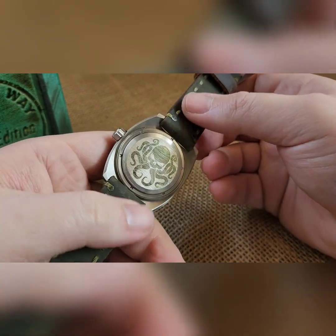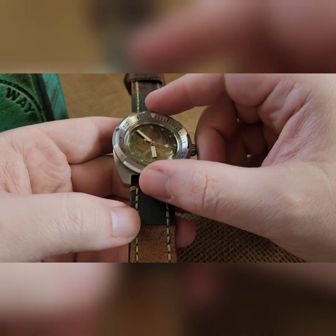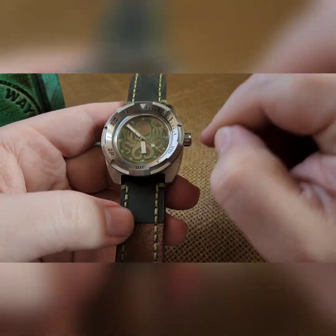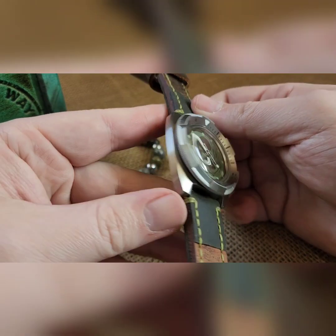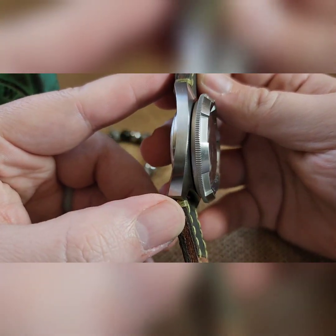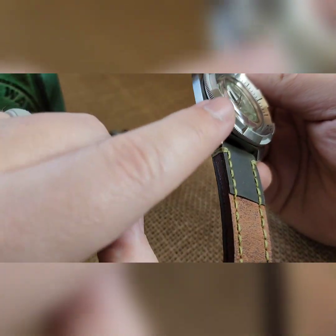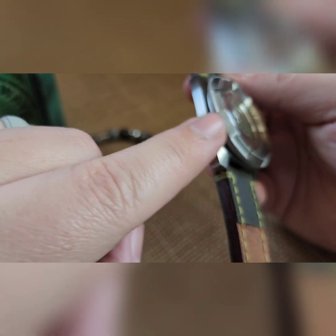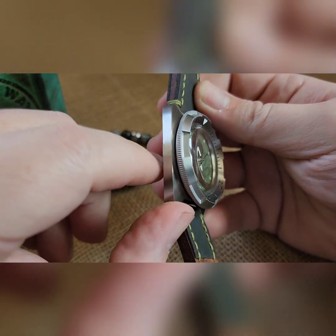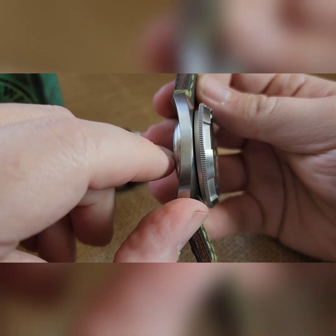I've only done a few of these. This is actually a new one-piece bezel. It is both brushed and matte finish. It's kind of hard to pick up on the camera, but this raised section matches this area, and down here is a matte finish. Kind of hard to see.